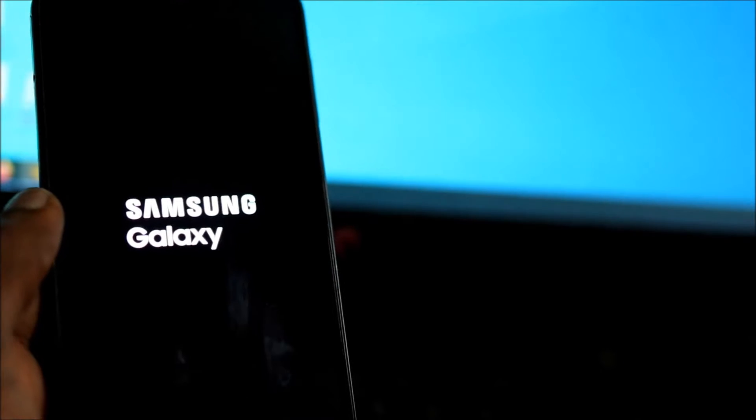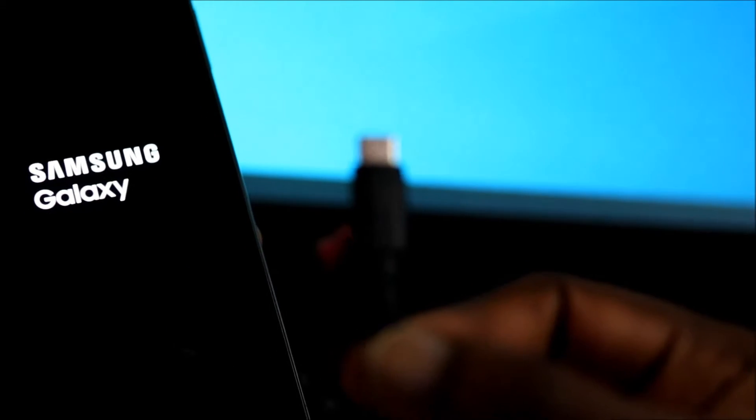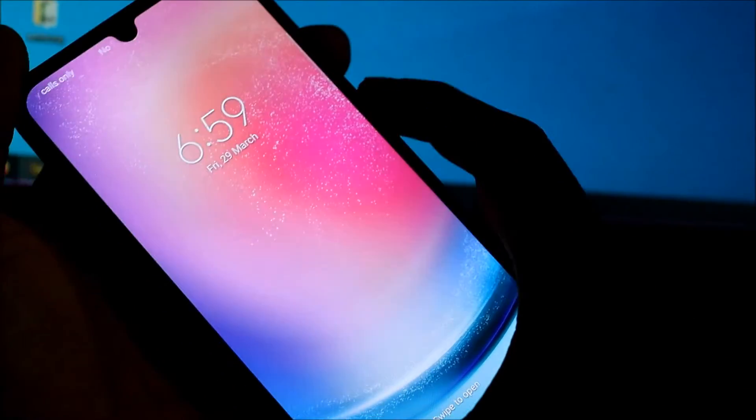You want to use your USB cable and plug it in while the phone is on, and you want to do the same thing — you can hold the volume down and the power button, or you can hold all the buttons together. It's up to you.